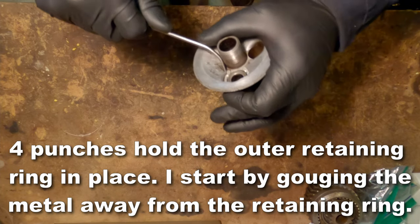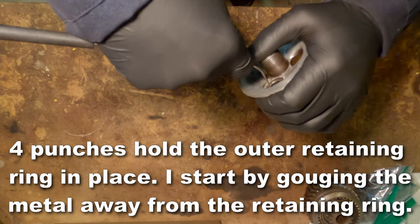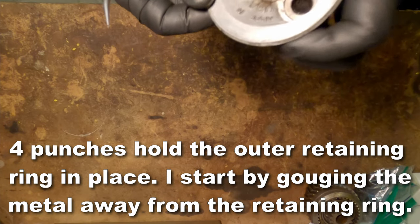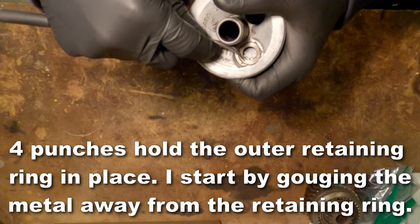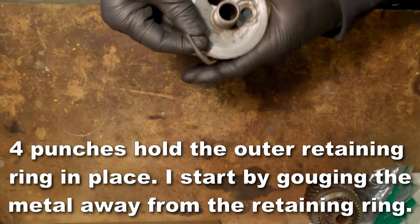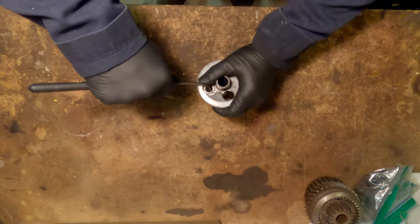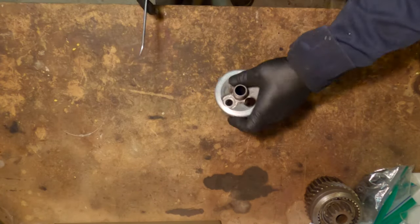Now there are four indentions that are holding the outer retaining ring in place. So I start by gouging the metal away from the retaining ring. This takes a little bit of time, so be patient. You can see one here, there's another one there, there's another one in that corner, and over here. The metal is just like a pot metal aluminum alloy, so it's pretty soft.